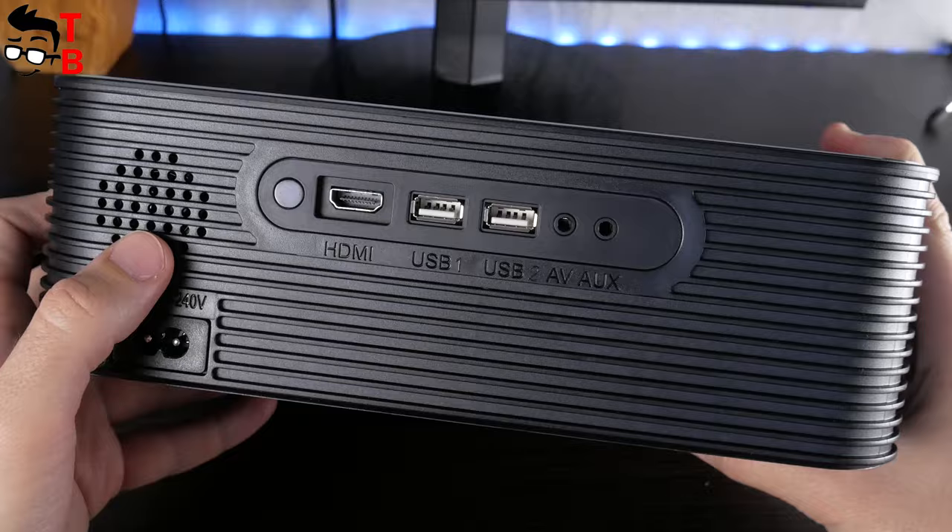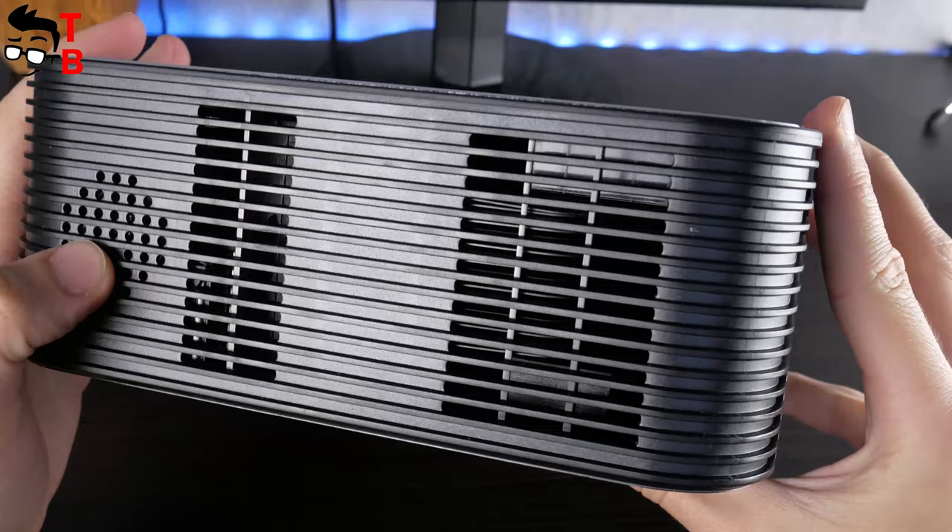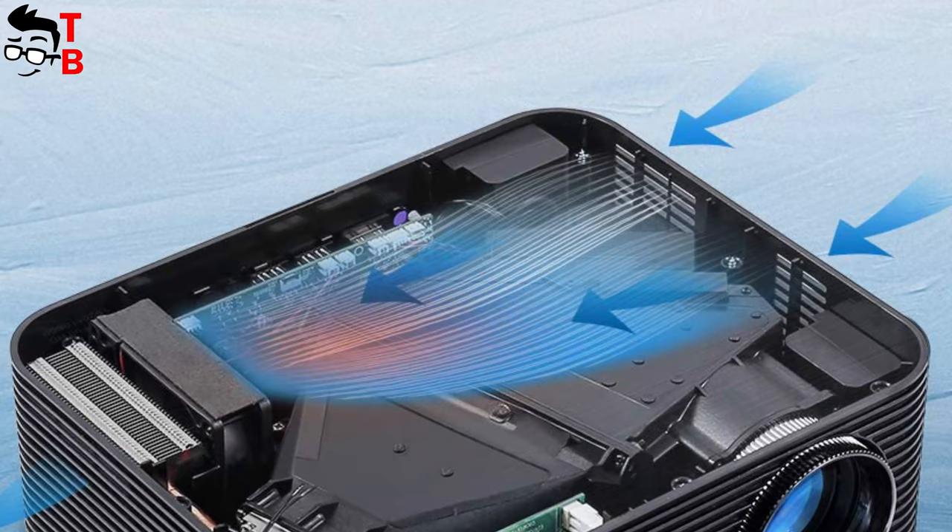On the back, there is a speaker, IR receiver, HDMI, two USB ports, AV and 3.5mm audio jack. The second speaker is on the right side. The cooling grills are located on the left. The manufacturer says that the projector uses an advanced cooling system, which makes less noise compared to other projectors.